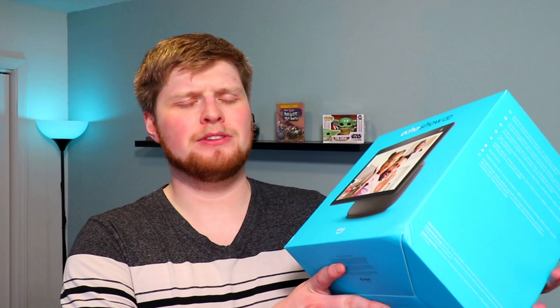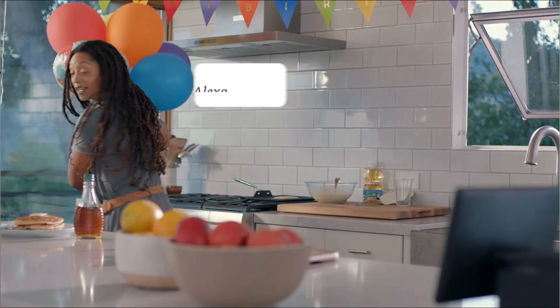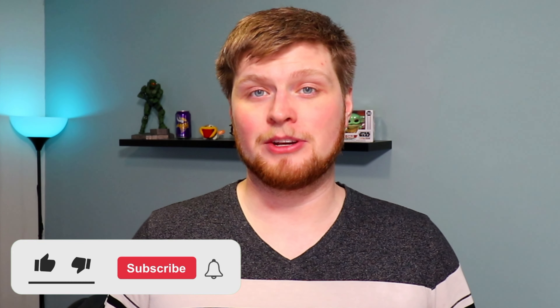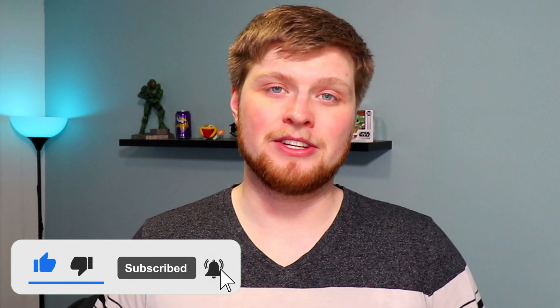This is the new third generation Amazon Echo Show 10. It's been about two years since Amazon updated their 10 inch Echo Show, and today we're going to unbox it and take a first look at what's different. This new third generation one has basically an all new design — it's got a tablet-looking screen on the front, a motorized mechanism built inside, and a few other features. If you're interested in purchasing one, I'll leave an affiliate link in the description. My name is Michael — subscribe for new tech videos every week.